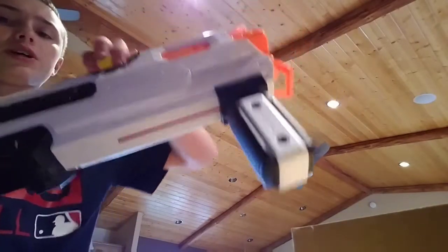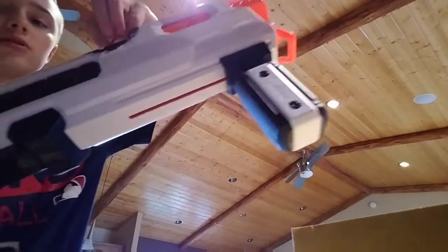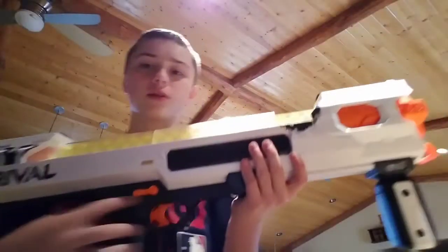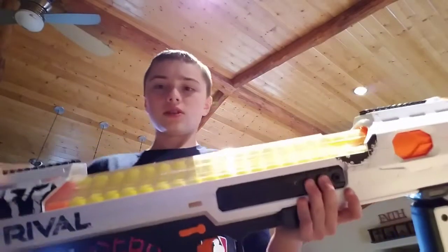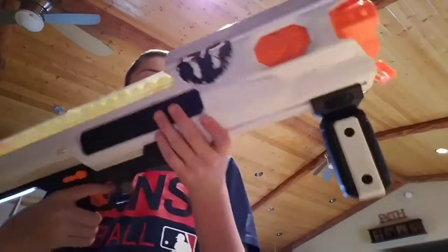I'm actually going to go ahead and fast forward this for you guys, as loading is going to take a little bit. Alright, I got it all loaded up — all 60 rounds. Then to finally finish loading — right there — now you're loaded. Each time you prime now, you are loaded with a Rival round.